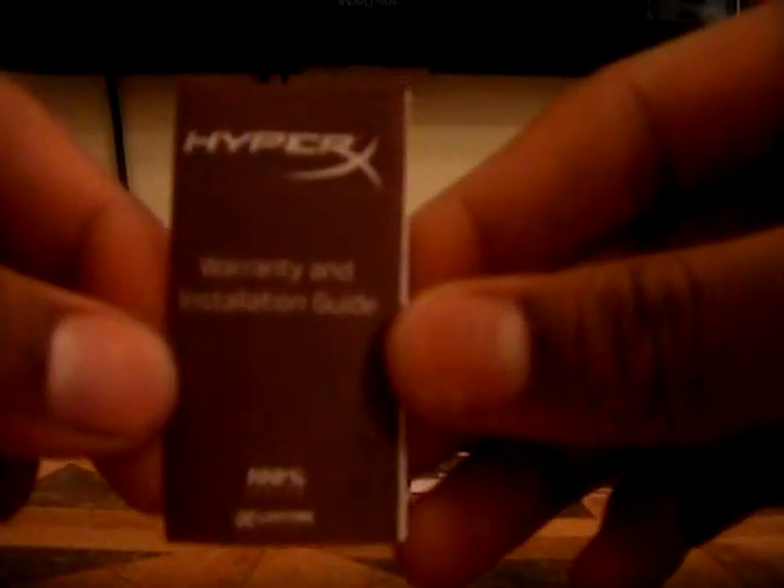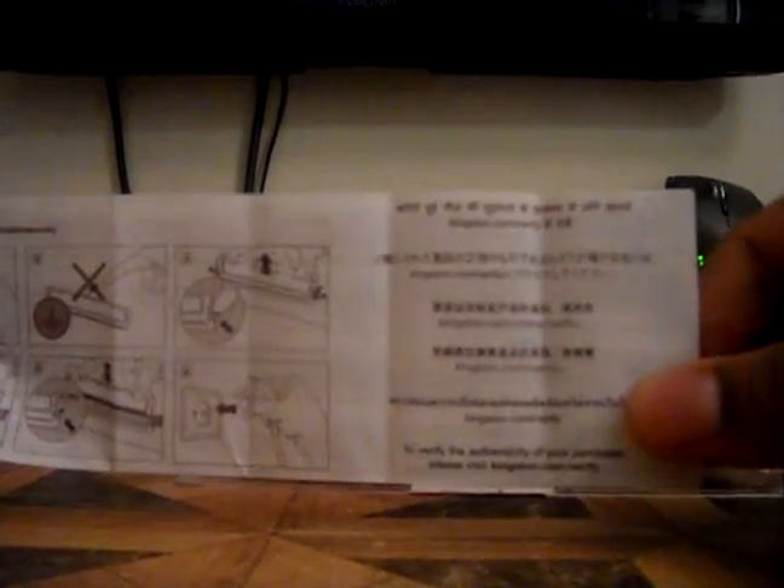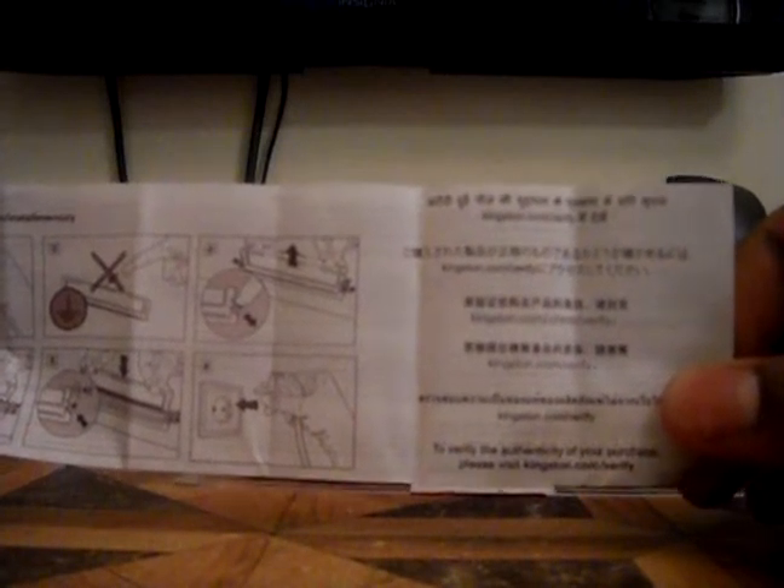And this is the warranty and installation guide, so let's open this up. This is just telling you how to check if your product is Kingston official — an actual authentic piece of RAM. You would go on to Kingston.com/verify and you can verify it. It will show you all the details of what an authentic piece of RAM would look like. And after this it's telling you about the warranty — Kingston RAM has a lifetime warranty, so even 5 years down the line if your RAM stops working, you can send it back in and they'll send it right back out to you.